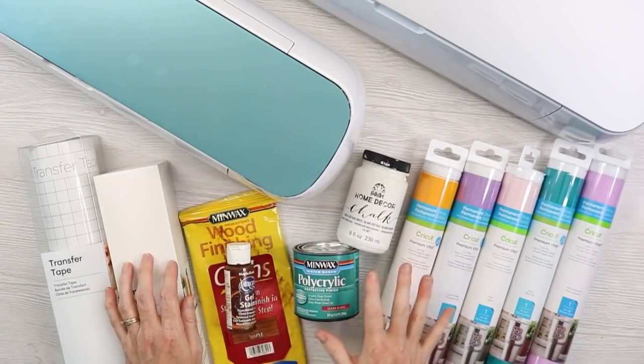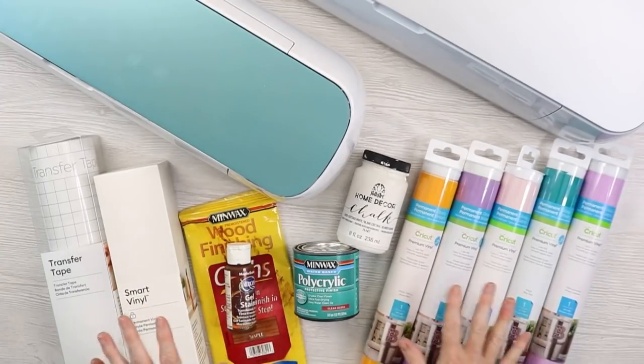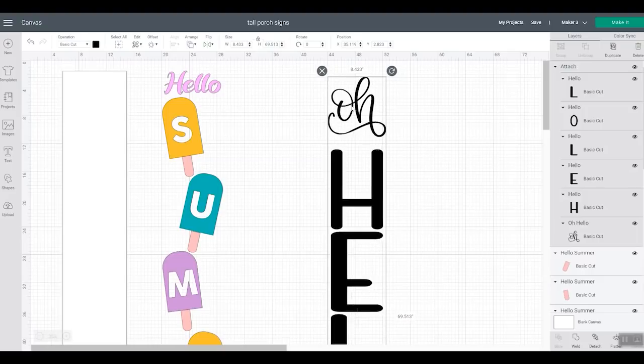So first let's go to Design Space and talk about designing signs, then we'll cut our vinyl for both signs on our Cricut machines. I have two signs already designed. The first one, in black, is the one I'm going to cut on the Cricut Maker 3 as one long piece.